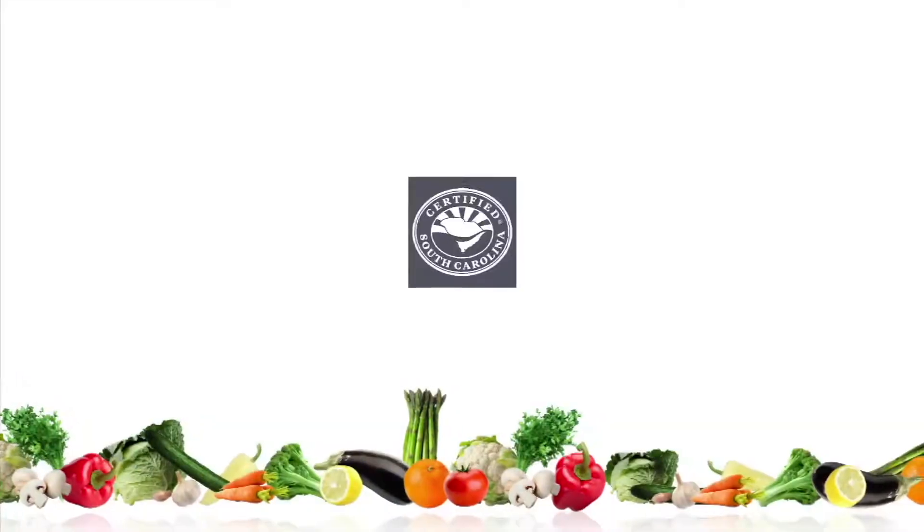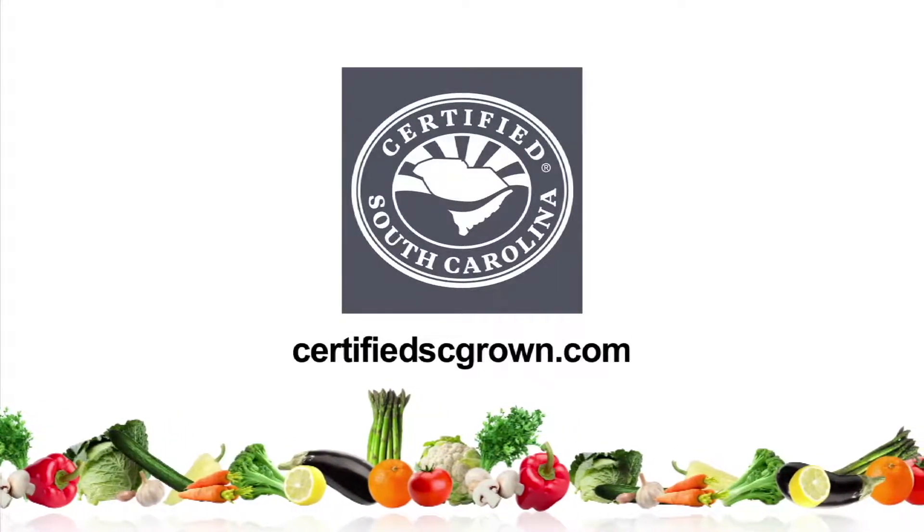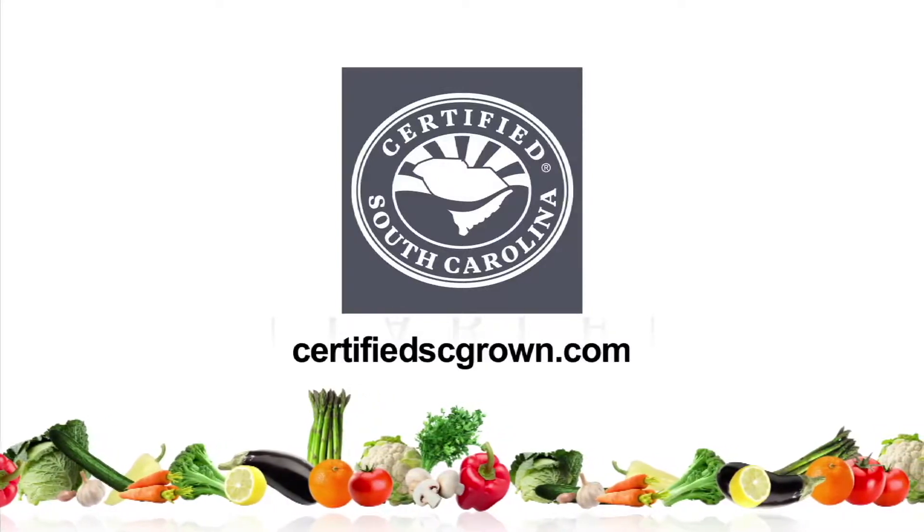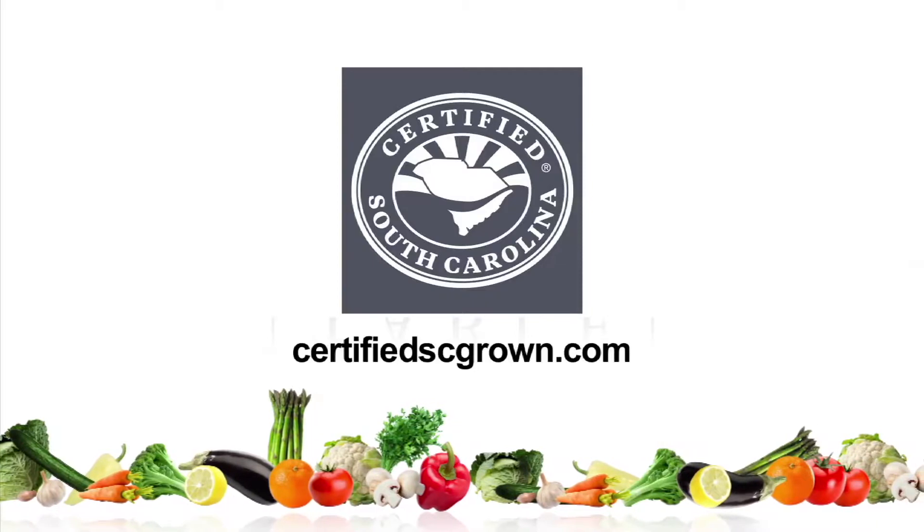Folks, if you'd like another great recipe, or you'd like some food just like we cooked here today, come on down to Pawleys Island — Bistro 217, The Rustic Table, and drop by the Chive Blossom. They will cook up some of the best South Carolina food you've ever eaten in your life. Log on to CertifiedSCGrown.com to see what's fresh on your menu. Next time, we'll be right back here on another great recipe on The Sportsman's Table. To find out more, go online at CertifiedSCGrown.com. Buy Certified South Carolina Grown products — it's a matter of taste.